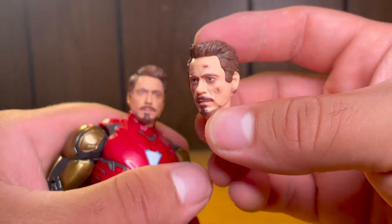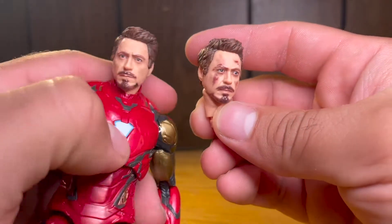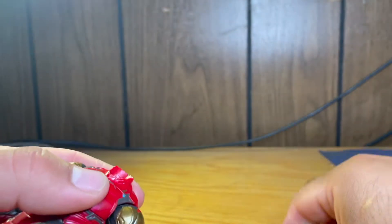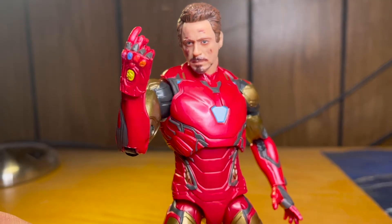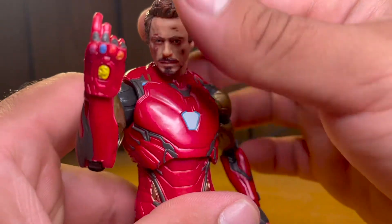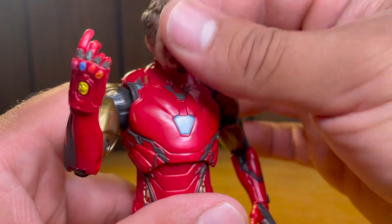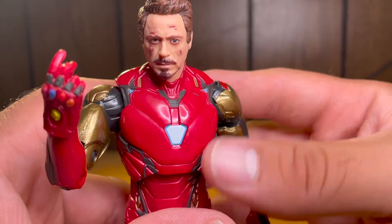He also comes with a battle damaged version for when he uses the nano gauntlet. You can see the same face except battle damaged — he's bloody and beat up. The eyes look a little bit big on this battle damaged head. You just pop the head off and put it on. Ideally this head is to be used with the Infinity Gauntlet snapping hand, about to snap Thanos out of existence. Really nothing too much to complain about aside from the paint.